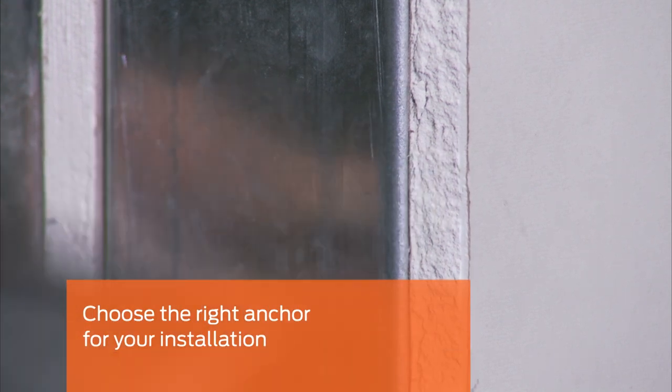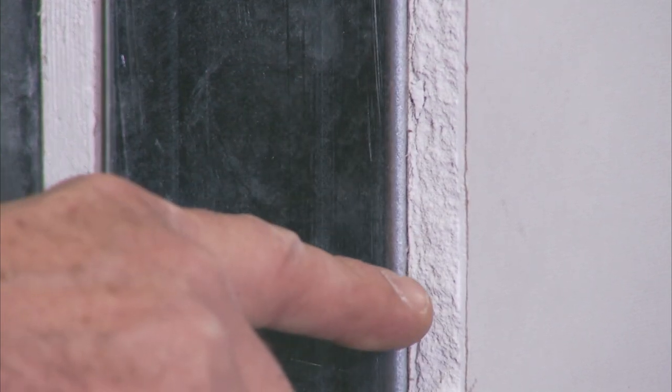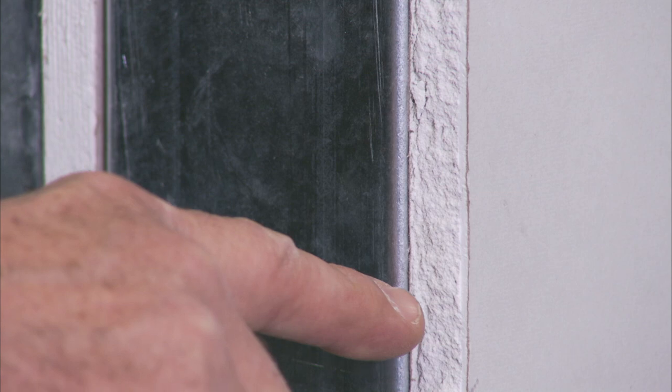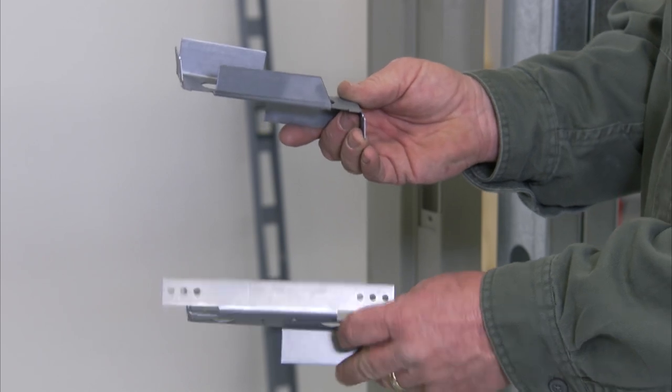A standard 5¾-inch steel stud anchor will be used when your wall system consists of a 3⅝-inch steel stud using ⅝-inch drywall on each side. Some frame installations may require non-standard or custom anchors. For this installation, we're using both standard steel stud and wood stud anchors.